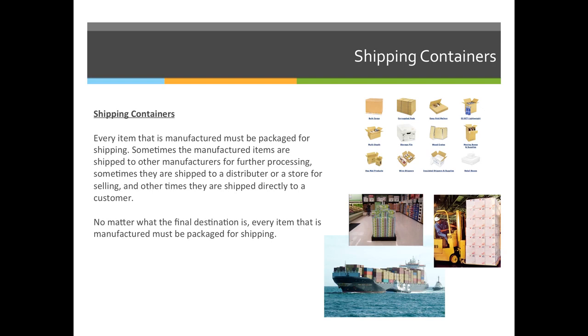For example, let's say that we're manufacturing pens in China — they're not going to put them in individual boxes. They'll probably put them in giant shipping containers and ship them across the ocean, like in the bottom right hand corner of our slideshow here.